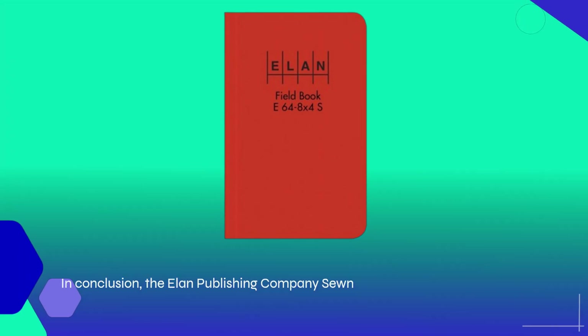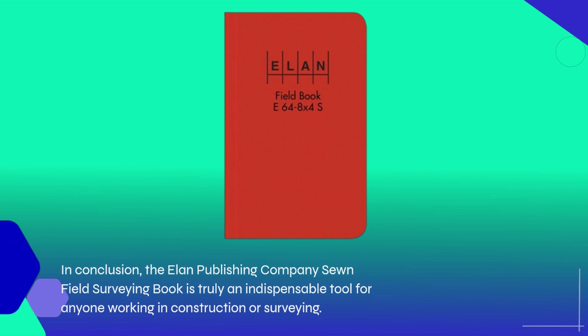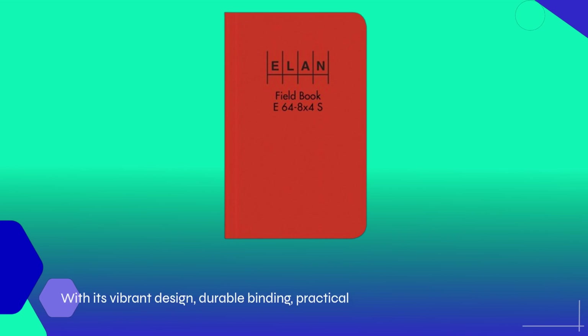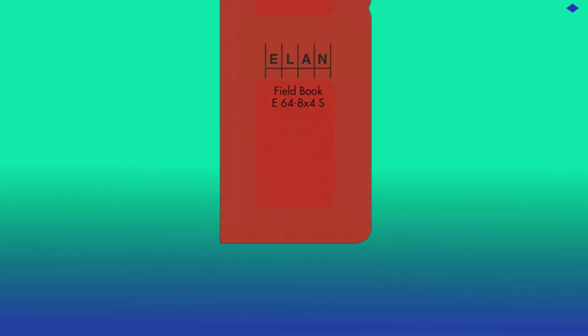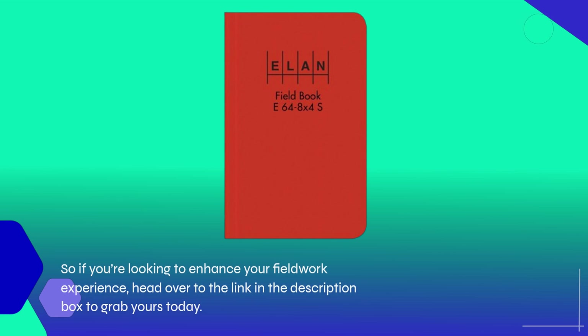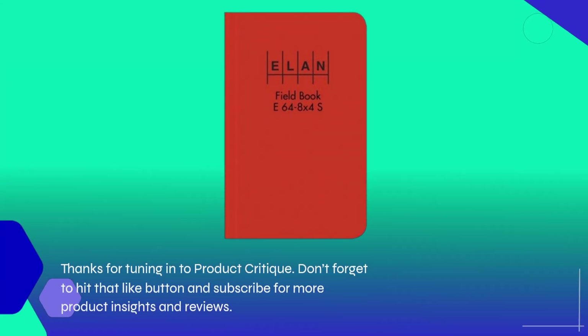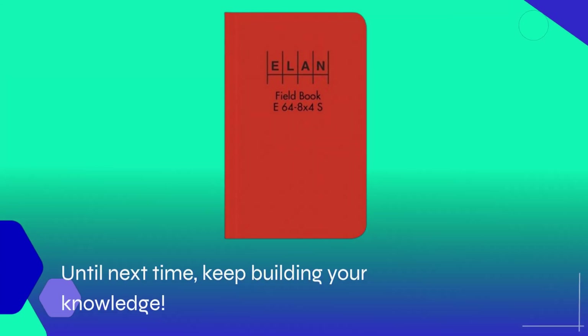In conclusion, the Elan Publishing Company's Sewn Field Surveying Book is truly an indispensable tool for anyone working in construction or surveying. With its vibrant design, durable binding, practical layout, and high-quality pages, it checks all the boxes for functionality and reliability. So if you're looking to enhance your fieldwork experience, head over to the link in the description box to grab yours today. Thanks for tuning in to Product Critique — don't forget to hit that like button and subscribe for more product insights and reviews. Until next time, keep building your knowledge.